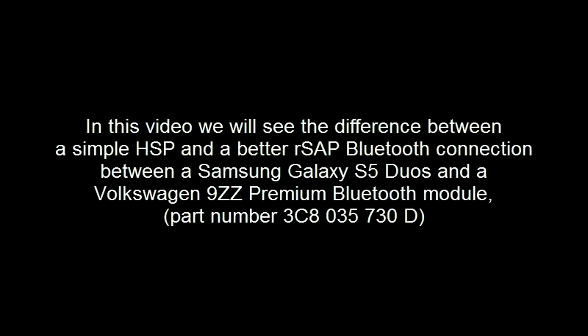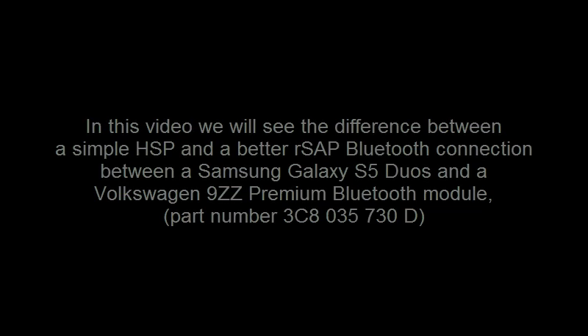In this video we will see the difference between a simple HSP and a better RSAP Bluetooth connection between a Samsung Galaxy S5 Duos and a Volkswagen 9ZZ premium Bluetooth module, part number 3C8035730D.